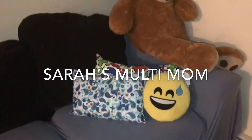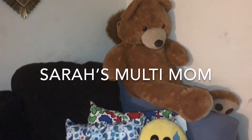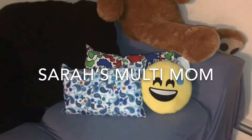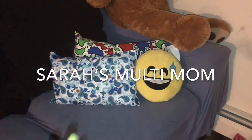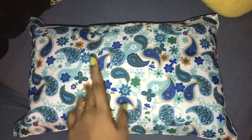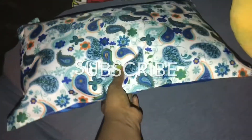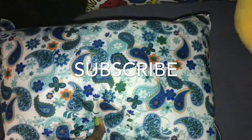Hello all, welcome back to my channel Sarah's Multi Mom. I'm Nitya here again with another interesting video. Today I'll be showing you all how to make these decorative throw pillows. If we were to buy these throw pillows for our couch or bed, it would cost around five to ten dollars in stores. I just made this pillow in five minutes and for under two dollars.